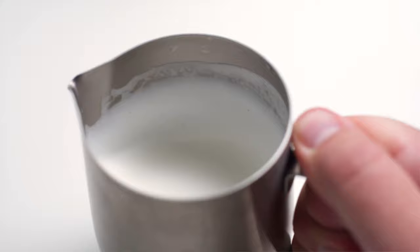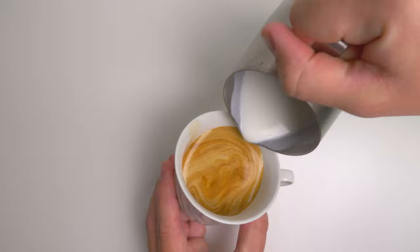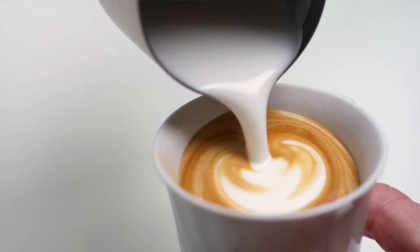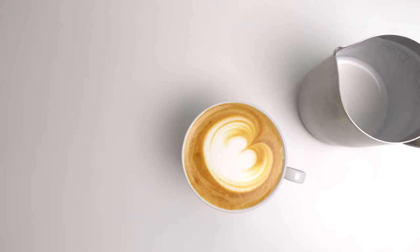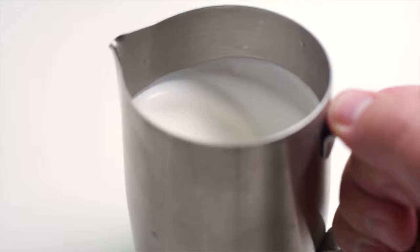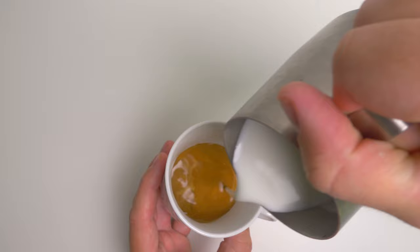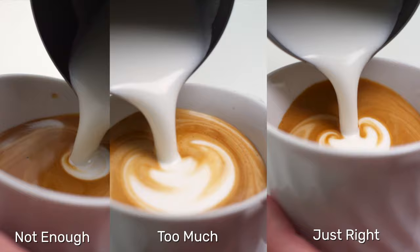Now let's go to the other extreme — over-aerated. This example isn't that extreme, but hopefully you can see that as I swirl the pitcher around it is definitely thicker than the previous example. As we start trying to pour latte art with this, it's there but not as contrasty, and you can see a lot of bubbles forming at the top after pouring. It'll taste like a little too much foam. The ideal texture is right in between — nice thickness but not too much, a flat shiny surface, and it flows really nicely with good contrast between the milk and espresso.